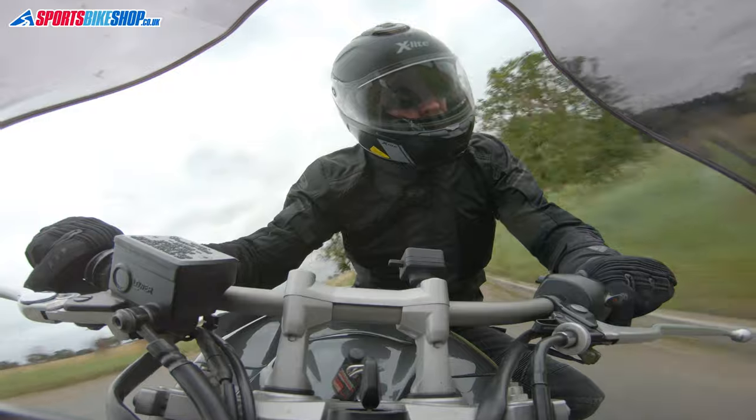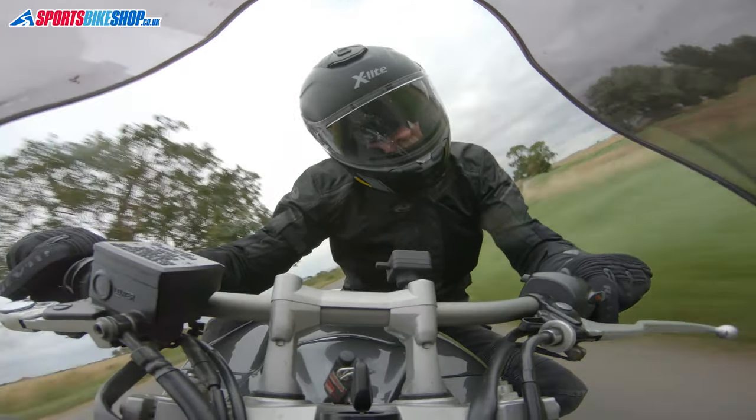On the weight front, we've weighed this size medium X903 on our scales and it came in at 1590 grams. That's OK, but it's not as low a number as I expected to see when I put this lid on the scales. It feels much lighter on the go than the actual figure shown on the scales.